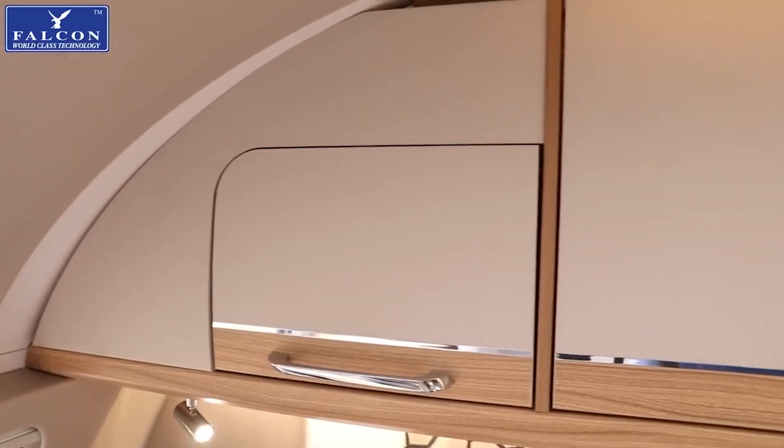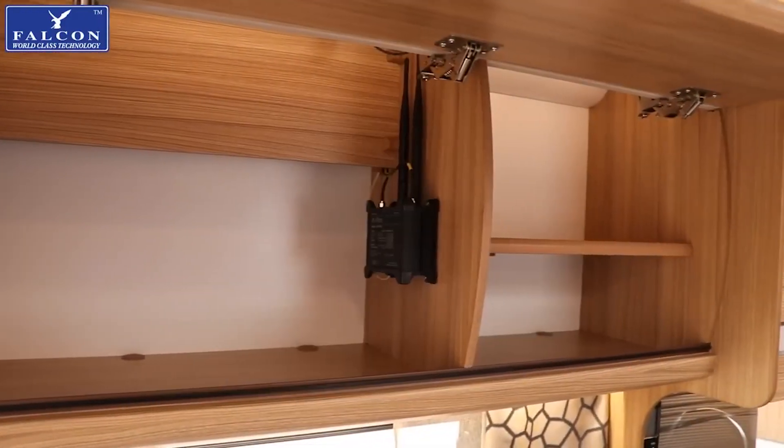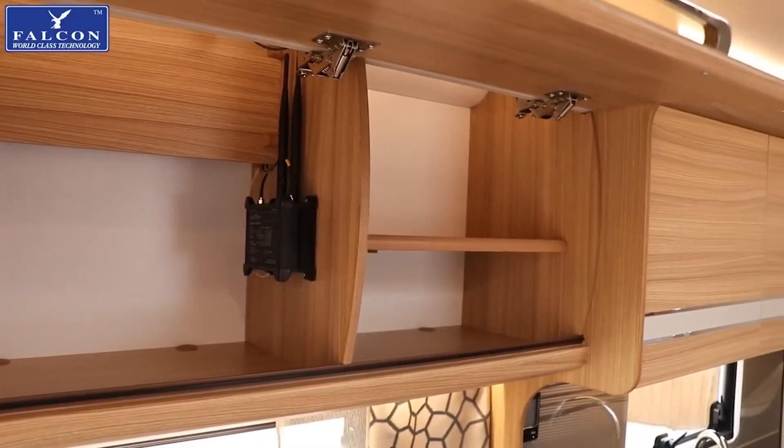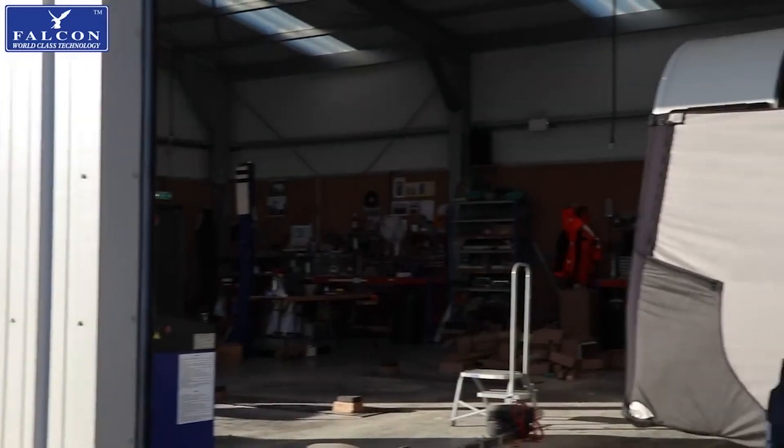Some new caravans and motorhomes have Wi-Fi capability built in, whilst other leisure vehicles require an aftermarket installation. In either case, the addition of an external antenna allows for the best possible signal.